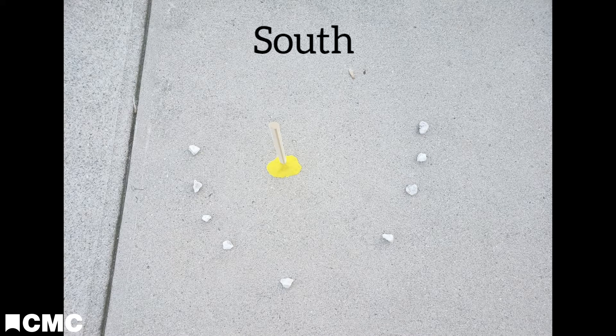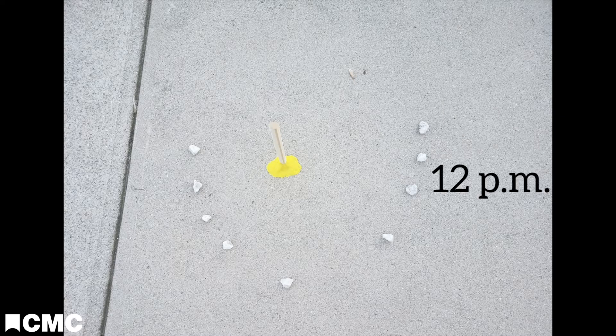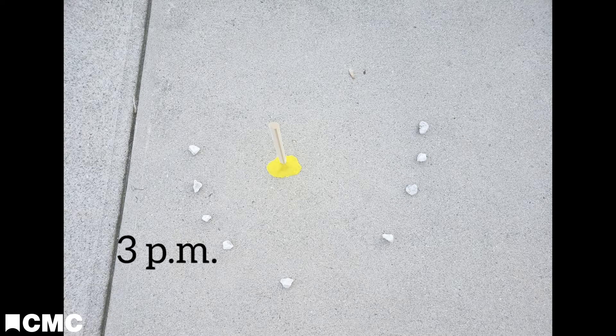That would make this direction south. While it may seem like the sun is moving east to west, it's the earth that is revolving around the sun while spinning on its axis. This spinning is what will help us keep track of the time.